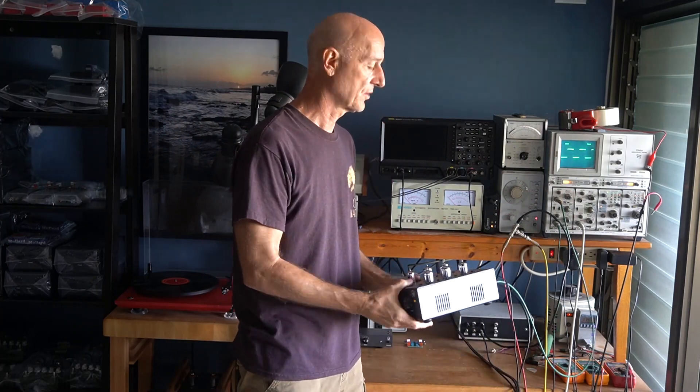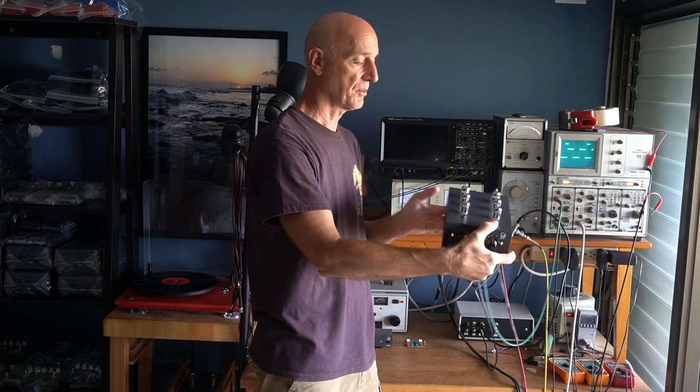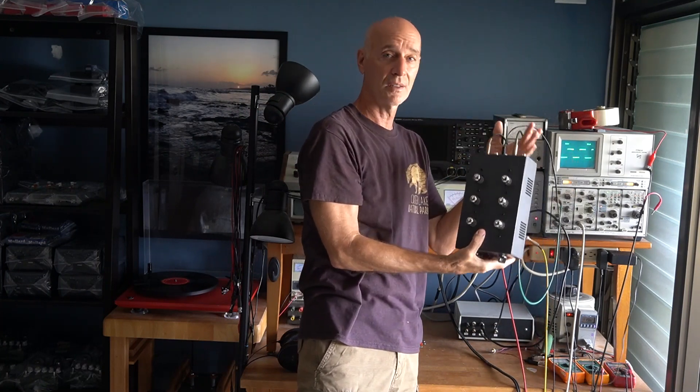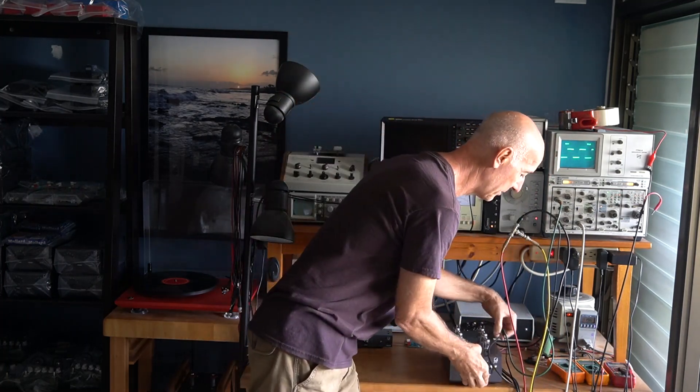The best way to track that down is by moving your phono stage around, turning it. Orientation and proximity to other pieces of equipment will tell you what the offending source is. Now, I'm probably getting a lot of magnetic fields from my oscilloscope here getting coupled into the inputs. You can't see it on the scope, but if you were listening you would hear hum come through there. That's how you track those things down.